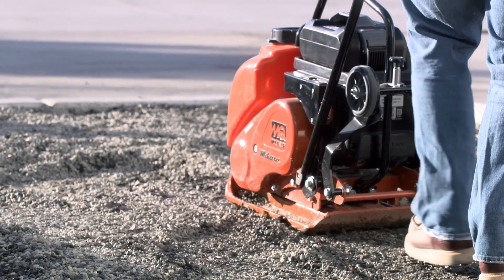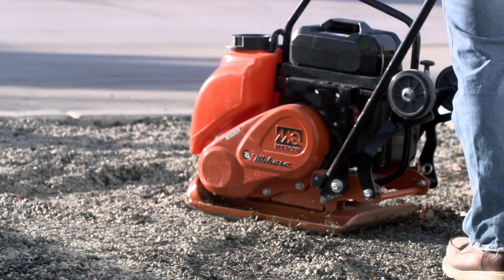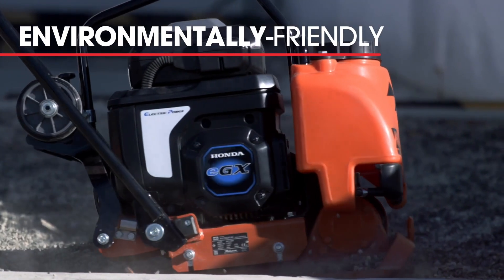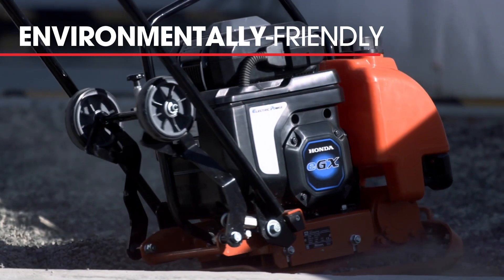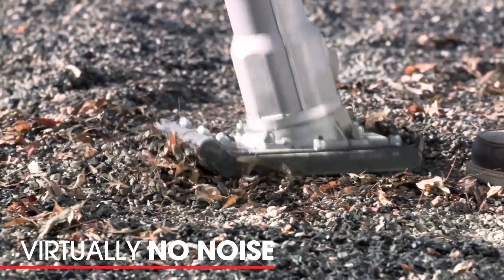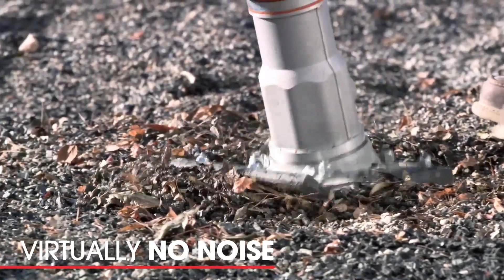As we introduce the battery powered unit, you'll have a lot of environmental features and benefits that you can gain. We're environmentally friendly because you have virtually no noise — the only noise you will hear is a slight hum from the motor and the impact force from the rammer hitting the ground. I think we're going to be very surprised how customers adapt to the new technology. Having the convenience of battery power will really enhance the ability to meet environmental requirements in local areas, especially where we have strict controls for emissions.